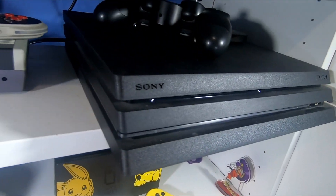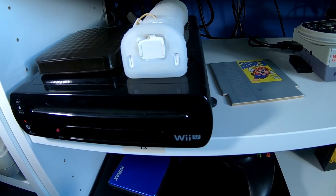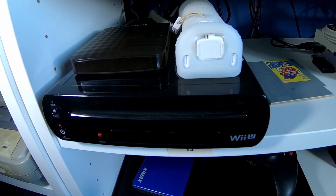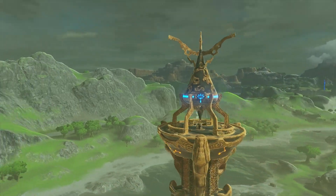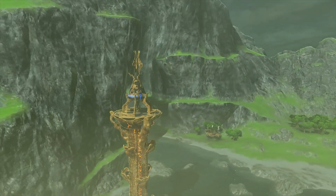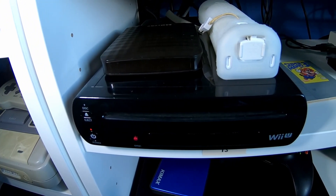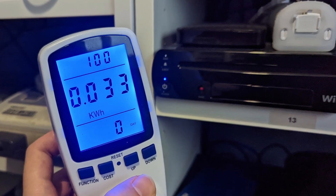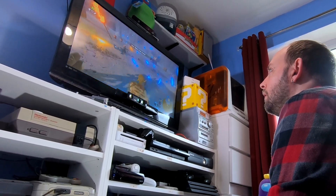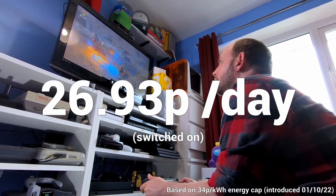Let's get cracking and start off with perhaps the most misunderstood console of the last decade — the Wii U. Released in late November 2012, it really confused a lot of consumers over whether it was a new system or just an add-on for the Wii. It was also the very first Nintendo system to natively support HDMI. Playing through Breath of the Wild, the Wii U drew 0.033 kilowatt hours — roughly a penny an hour, or nearly 27 pence a day.